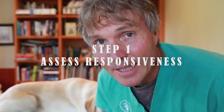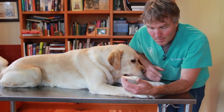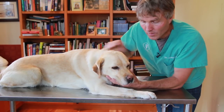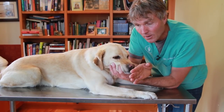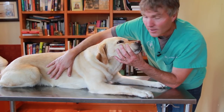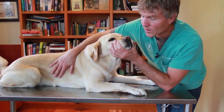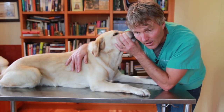So the first step in CPR is assessing responsiveness. Is your dog breathing? Does he or she have a heartbeat? We can assess if Pippi is breathing or not, especially if she's lying on her side unconscious, not moving, just by putting your hand in front of her nose — do you feel any air moving in or out? Put your hand on her chest, do you feel her chest rising in and out? Even putting your face right to the edge of your nose, do you feel air moving in or out?